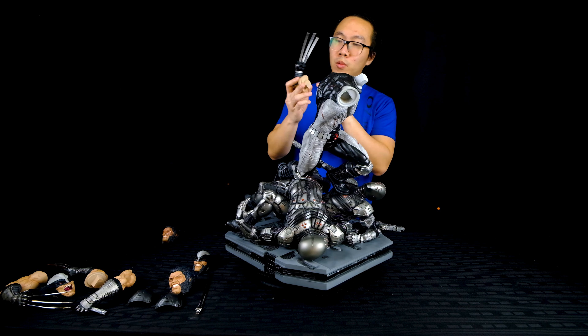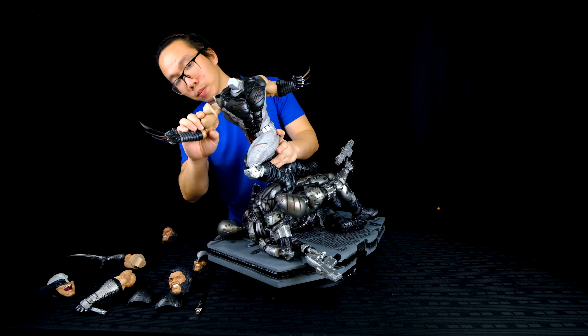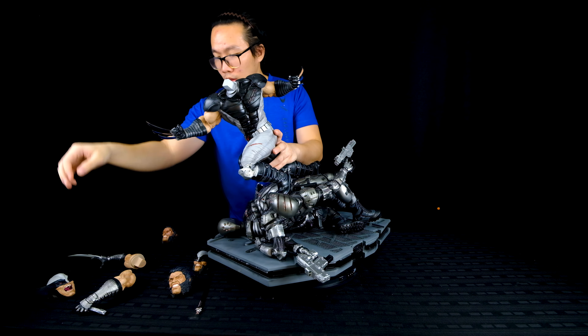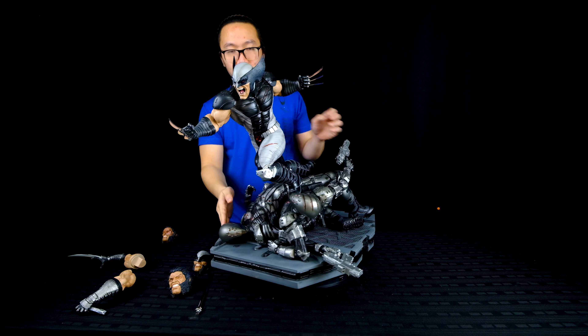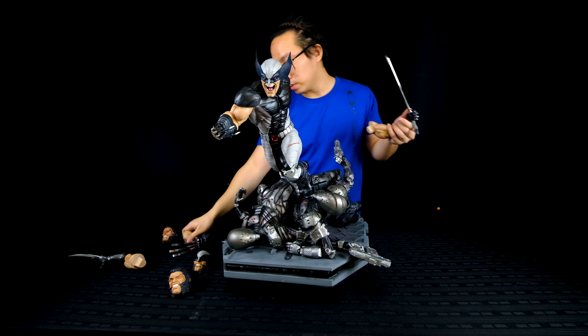Now we simply insert the arms into the pegs on Wolverine's body, then the shoulder pads onto the pegs on his shoulders, and lastly, the portraits. To use the sword, we simply insert the sword's key into the grip, which is sculpted in the hand of the switchout arm. And that's it!